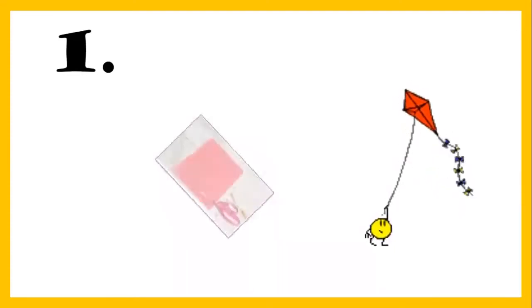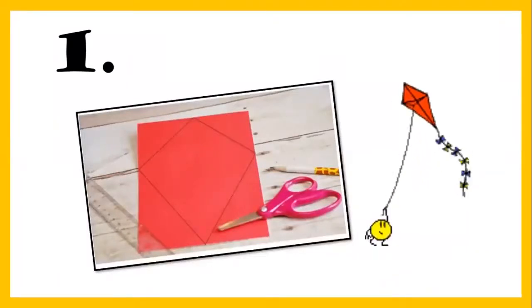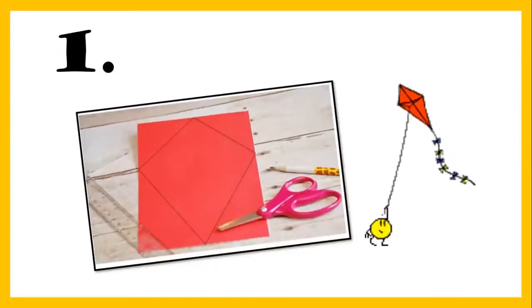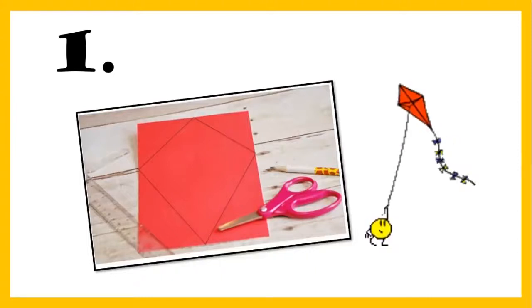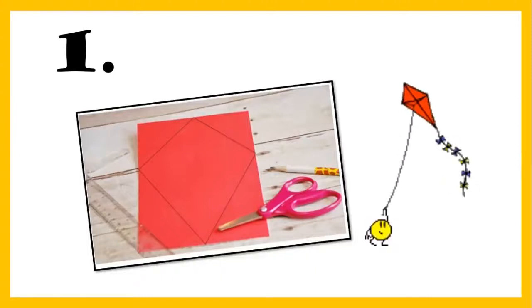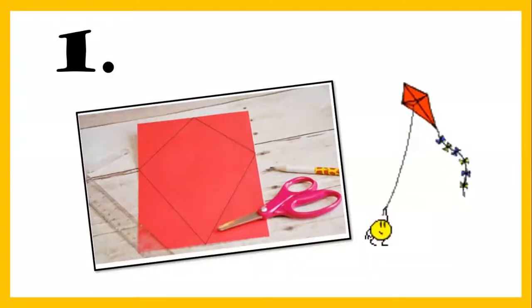So let's start. This is the first step. What you are going to do is make a diamond shape. Start making this diamond shape on your A4 size sheet. Mama is going to help you. We are going to cut this diamond shape with scissors. Come on, do it fast — make a diamond kite shape and cut it out with scissors.